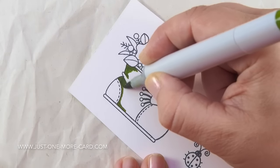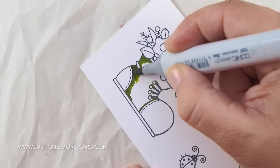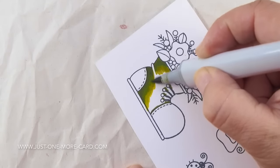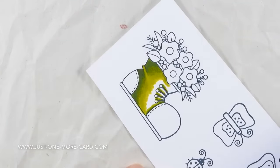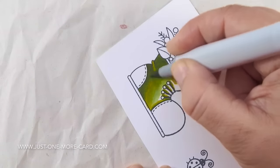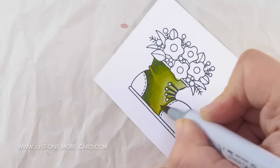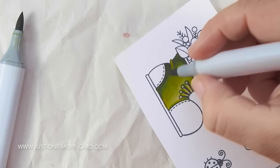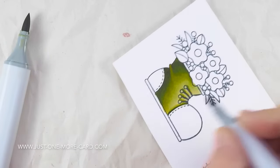Today I just want to show you how to create nice dimension with your Copic coloring. I'm starting out with the darkest color, choosing a really dark color to lay down in my shadow areas, and then coming in with lighter colors for the lighter areas. It looks rather awful in the beginning because the blending isn't perfected, but you can go over it numerous times. As you can already see, by using a very dark green where the shadows would be, I can create the look of dimension — it really looks like the light is hitting this boot from the upper right.